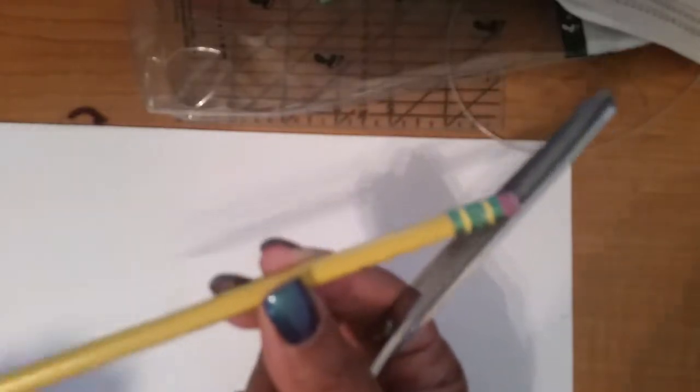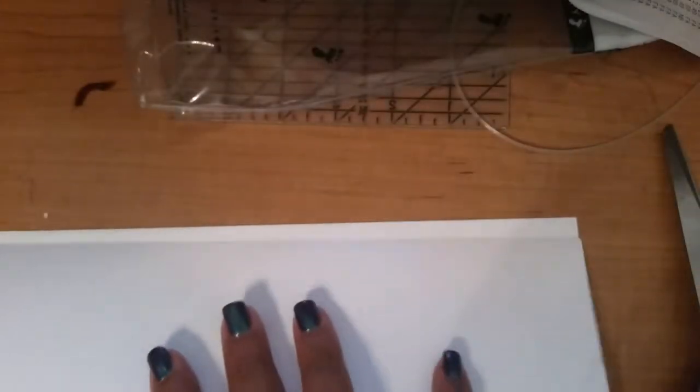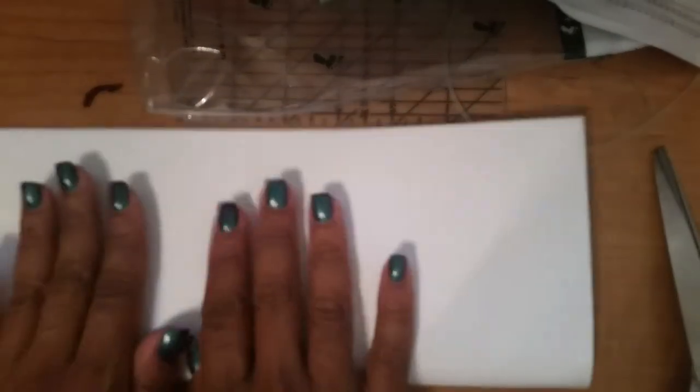The only other things I needed were scissors, a pencil for marking, and a ruler. I take this paper and fold it in half lengthwise, and then I'm going to cut right along this crease.